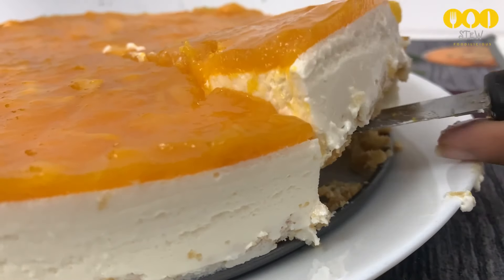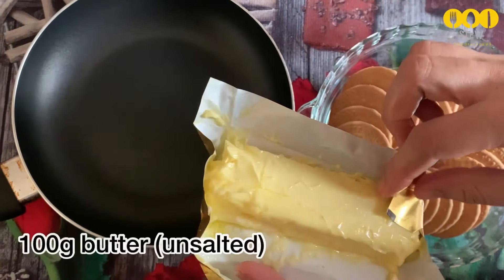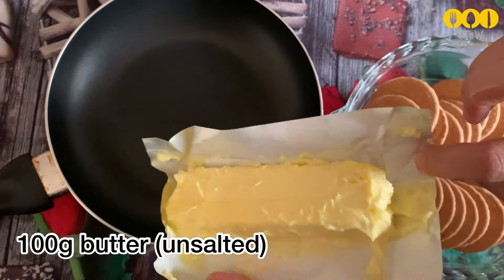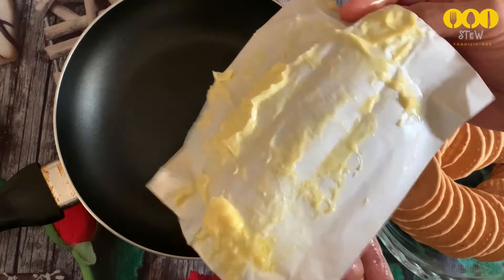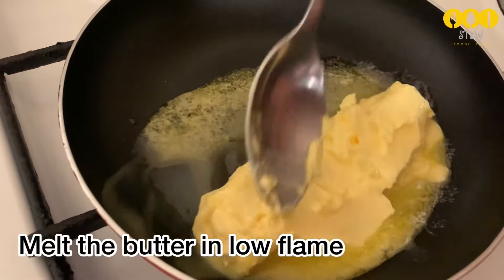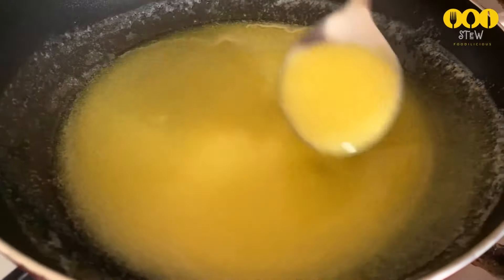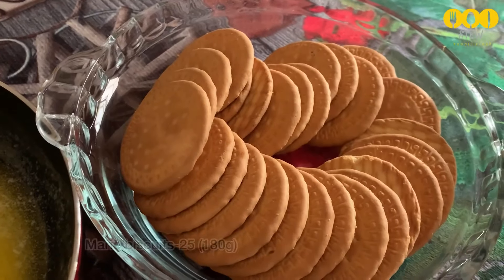Let's make a mango cheesecake. I will melt about 100g of butter on medium to low heat. It will melt in a little bit. I will add a marigold biscuit.